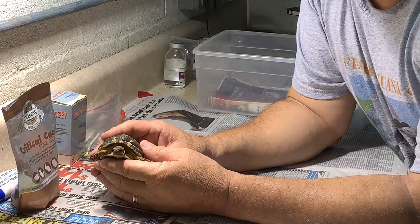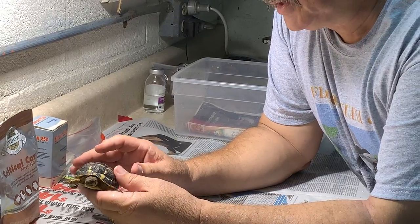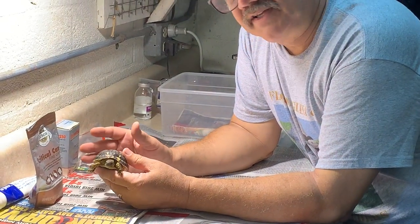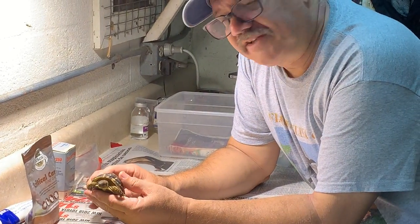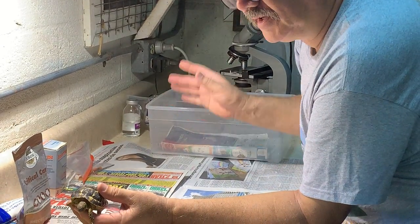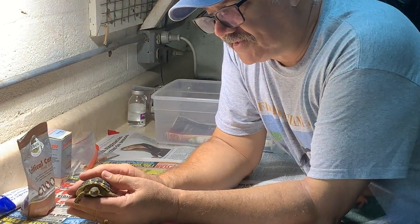I get a lot of requests from people that are concerned that they can't take care of a very small tortoise, something under 100 grams. This particular guy right here is 68 grams, and I have to do some procedures on him. I have to give him flagell, or what we call metradiacinol, and that's because he has protozoa. I know he has protozoa because I've gotten a stool sample and I've thrown it up on the scope, and I can see the protozoa swimming around there. So we know we have to treat this animal.